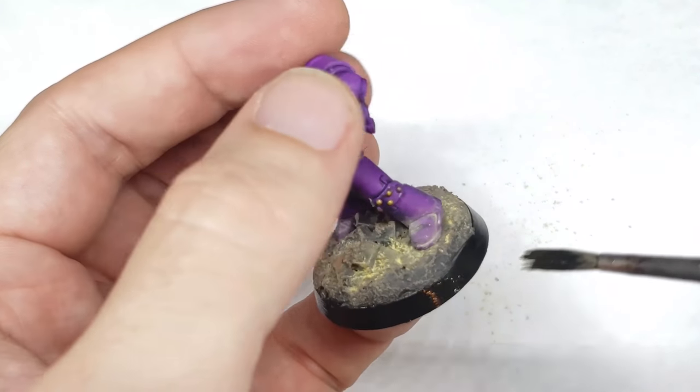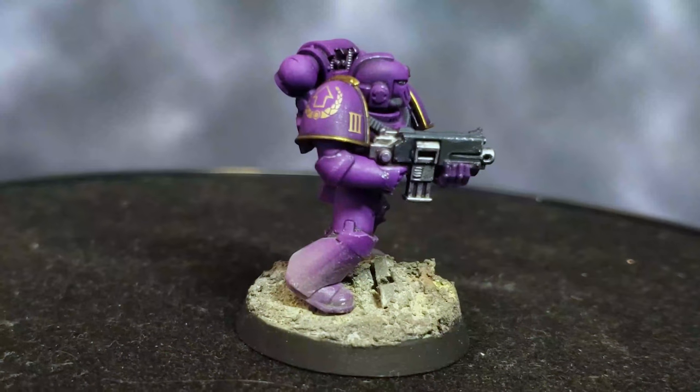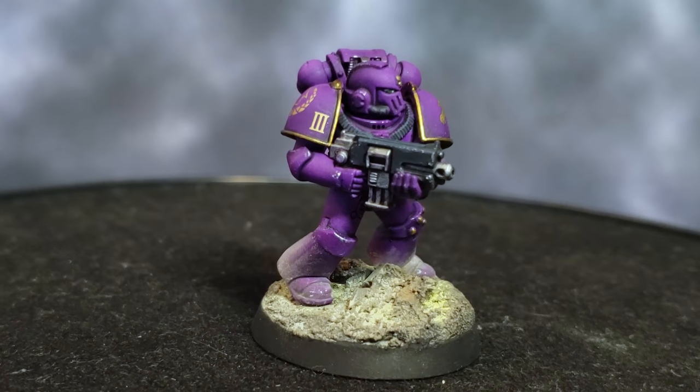All that's left now is to paint the base rim black, and the model's finished. If you liked the scheme, please leave a comment below — I'd love to hear your thoughts on it. Thanks for watching.